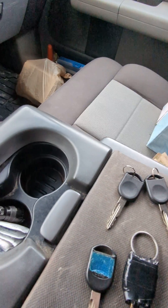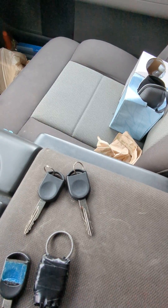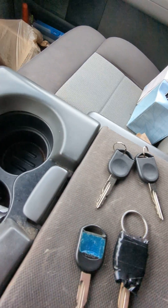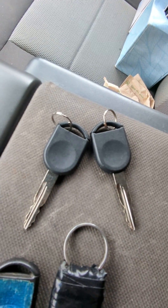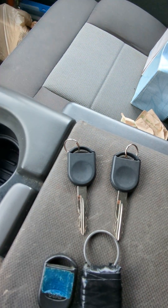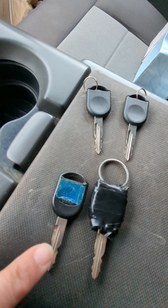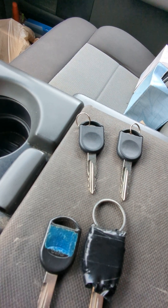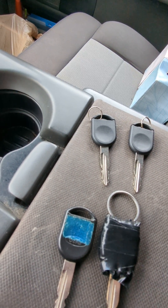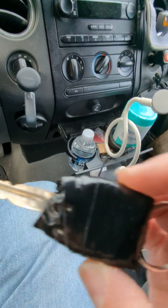Today I'm going to show you how to program a chip key for a 2006 Ford F-150. These are two keys I purchased on Amazon, and I have the two original keys. You will need two of the original keys to program one.